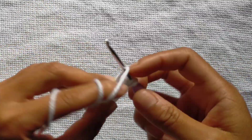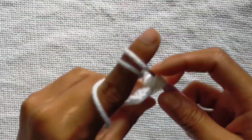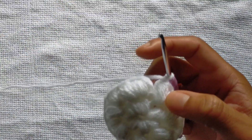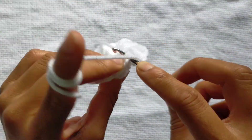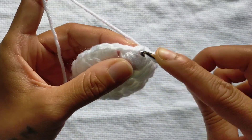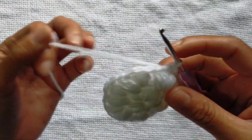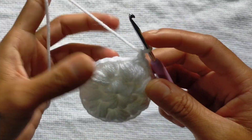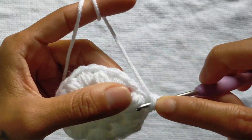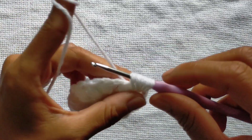Done. Chain 1. Into the next also you have to make the same. Just keep increasing. I am done with row 2 also. Now we have 14 petals. Just count like this. Now we will make a slip stitch into this — first stitch. And then again slip stitch into this chain. We are working only in the chain 1 space.